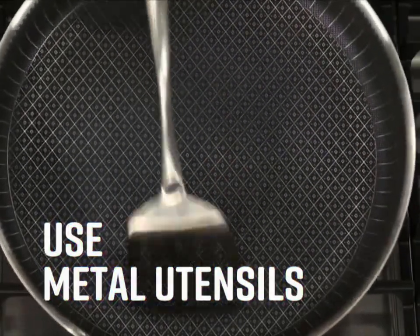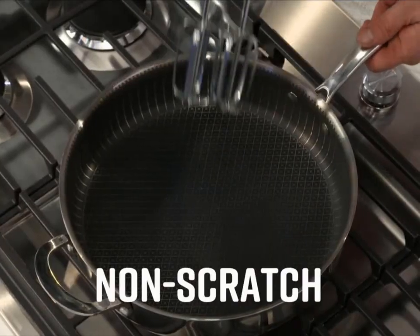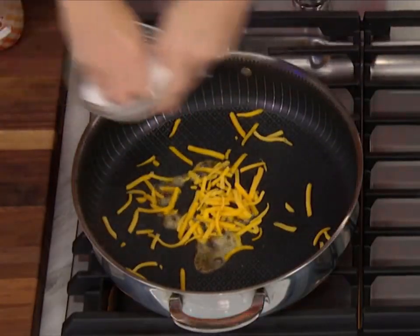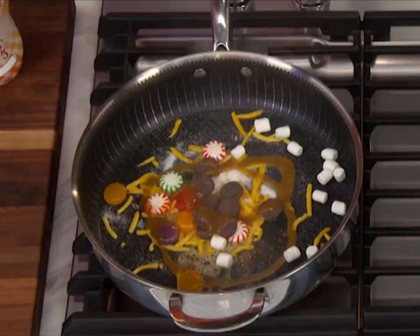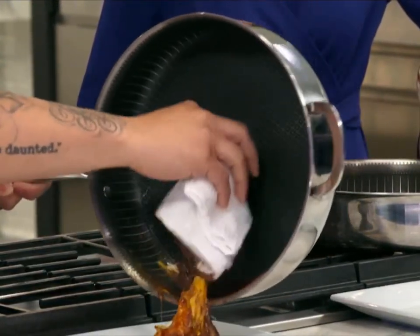It's so tough it can handle any metal utensil. Can you do this in your other pans? We took the stickiest pan offenders and baked them onto Titan's surface — honey, cheese, sugar, hard candy, chocolate, marshmallows, even caramel sauce. This would ruin most pans, but the new non-stick surface repels even the stickiest messes.